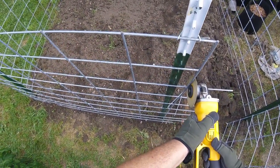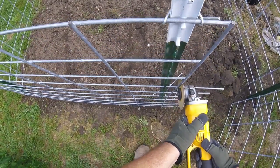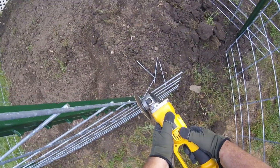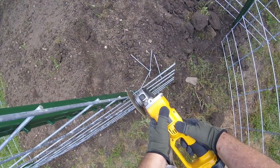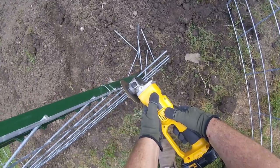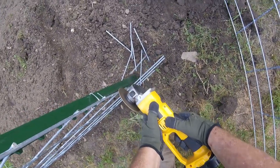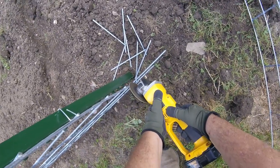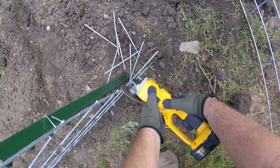Now you could use a pair of bolt cutters to trim these ends off, but considering I'm making a gate area and Johanna and my grandkids are going to be going through there, I really like the way this cutoff tool cuts it off flush — doesn't leave any kind of sharp edge for somebody to get cut on. It really is the right tool for that job.